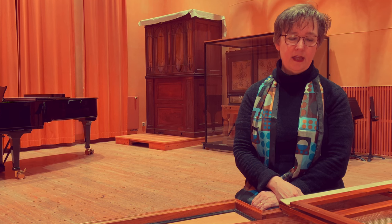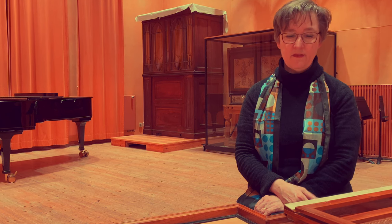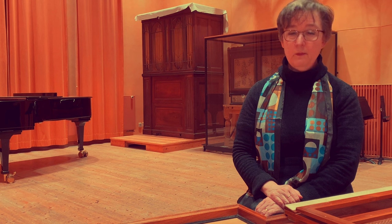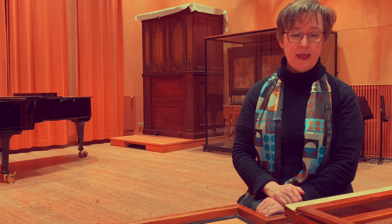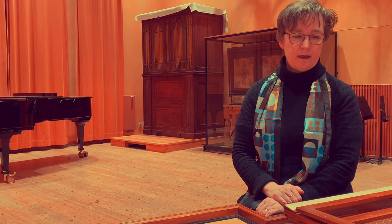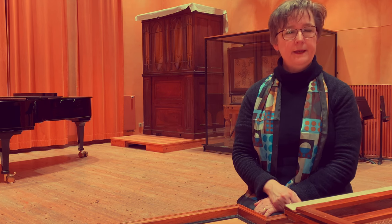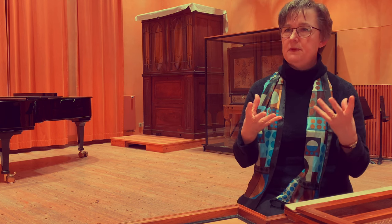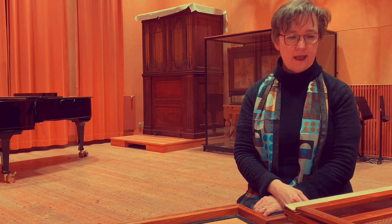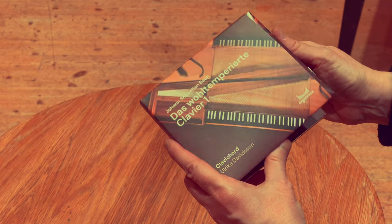But after having lived with this music my entire playing life, basically, and having tried it out on a number of different keyboard instruments — I started off with the piano, of course, when I was young, and then added clavichord, harpsichord, fortepiano and organ — I had this long process of trying out the music through these different media, just realizing that the pieces show different aspects when you try them on different instruments. That was a process of several years when I played the entire Book One of the Well-Tempered Clavier in concert on various instruments.